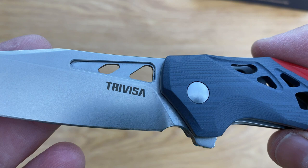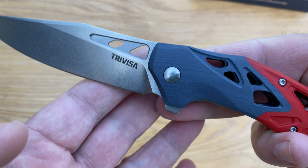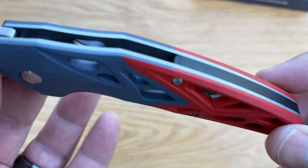This is a stonewash blade, which is quite nice — it gives it a bit of a different look from the usual sort of thumb studs. Really cool, completely skeletonized, as you can see right through.